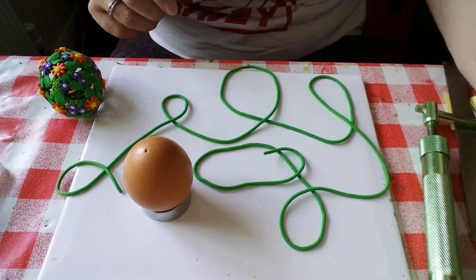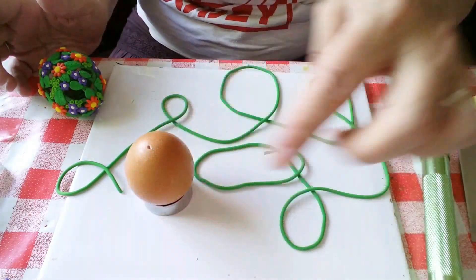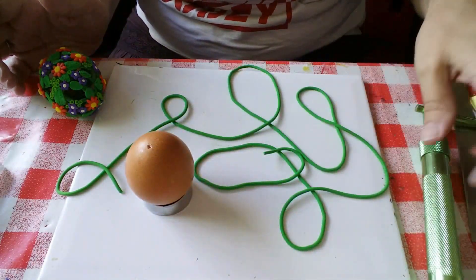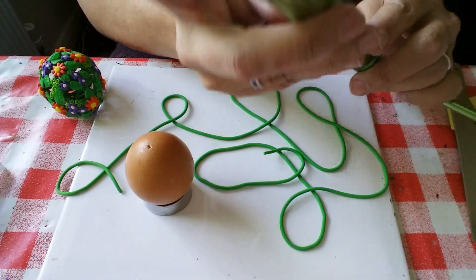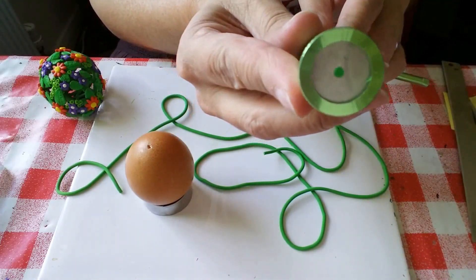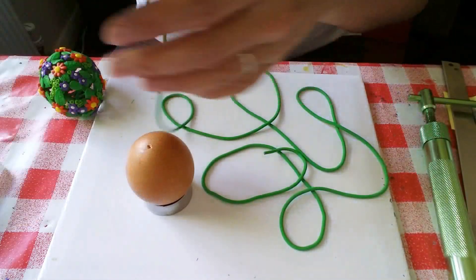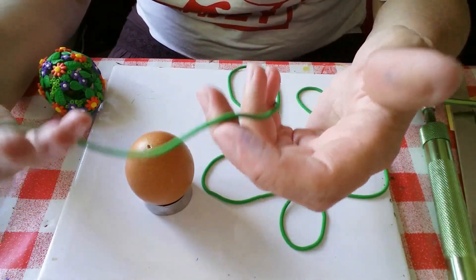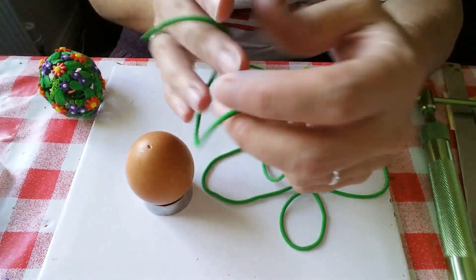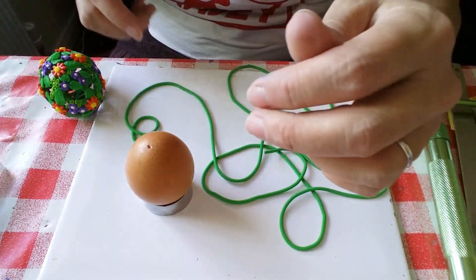Welcome to the fun part. Here we are with our blown egg standing in a cutter and some extruded clay. I used my Makins machine but I'm sure it doesn't matter — the disc has a two millimeter hole in it. So we've got this extruded clay, it's Fimo Soft in tropical green, and I warmed it up really well before extruding it to minimize the cracking that you can get.